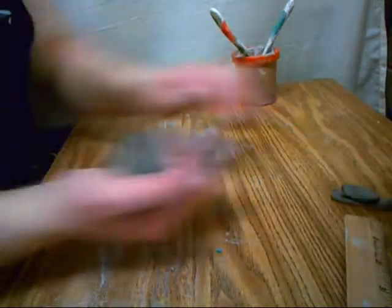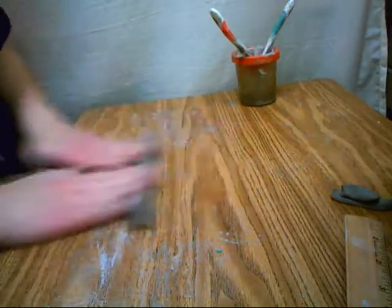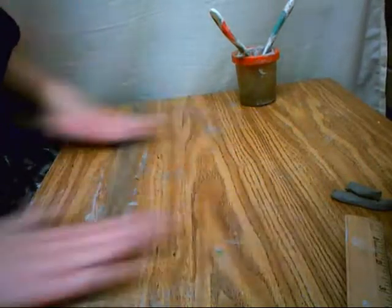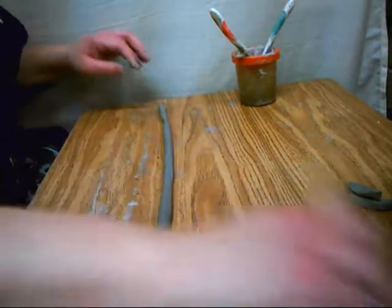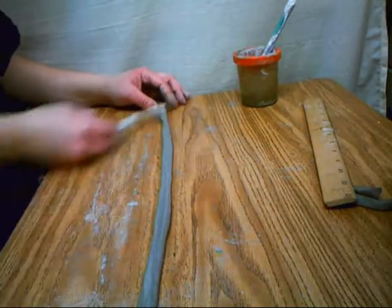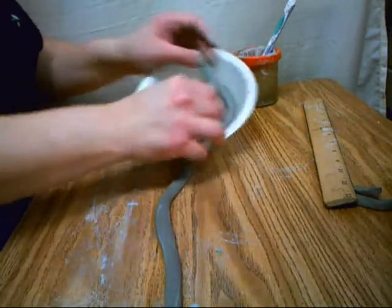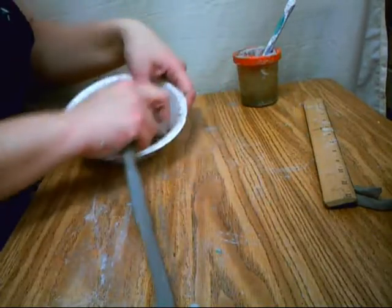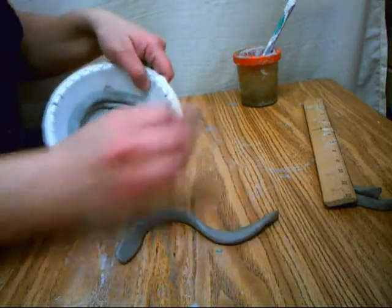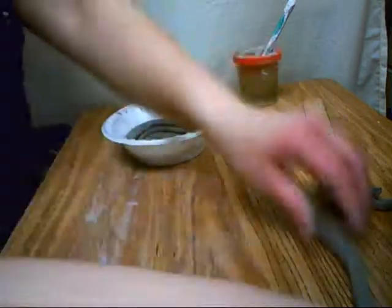Then score the top and roll out another coil. First you just squeeze it and then push down with your hands. You want to make sure that you start in the middle and roll out. See how my hands are going to the edge? And then I flatten it with a ruler because we're going to be building up a coil pot — it's a lot easier to build with a flat surface than a rounded surface. This is why we use rectangle bricks and not cylinder bricks to build buildings.